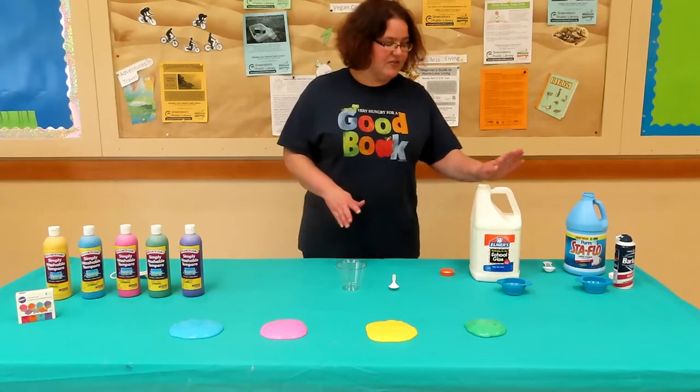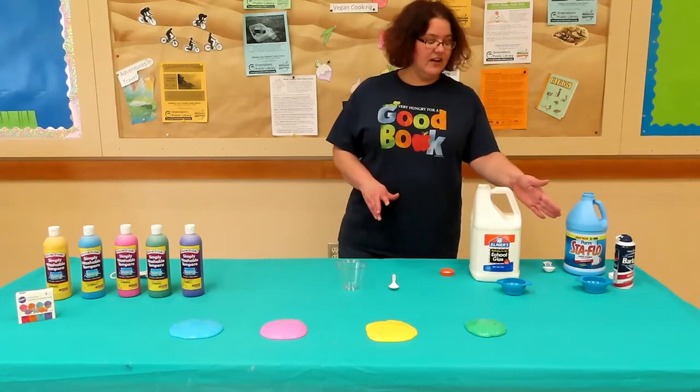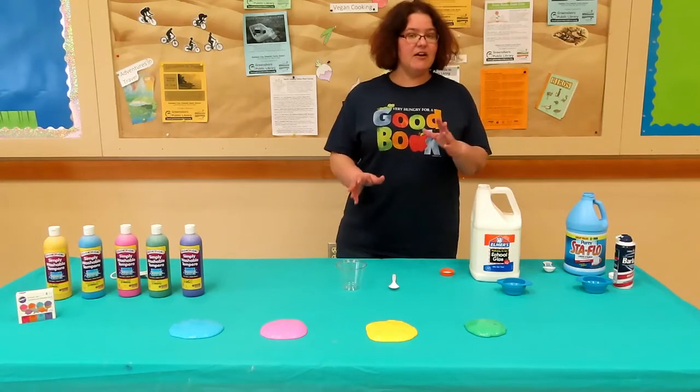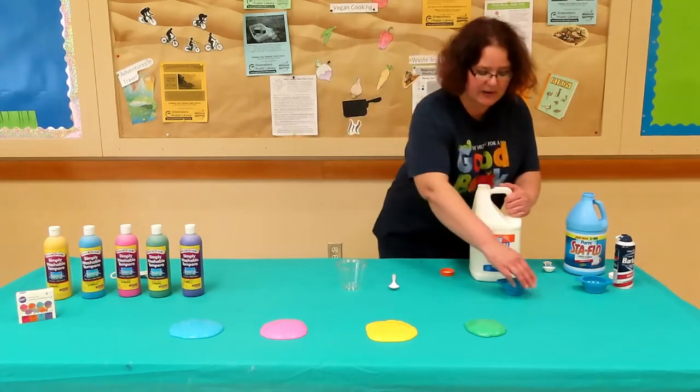So let's get started. First we're going to measure equal parts white glue and shaving cream. It doesn't matter how much you use as long as you keep them in proportion.